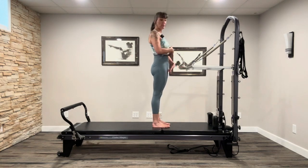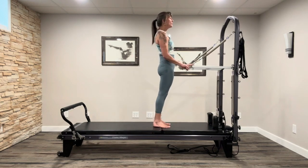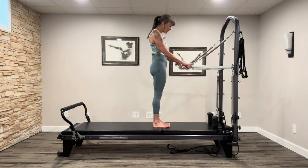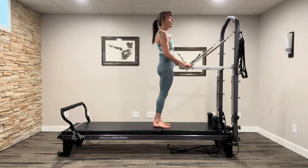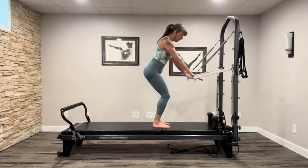Fingertips on, giving a little relevé and lower — not really focusing on a high relevé, just lifting up. If you have any foot issues, keep it a little lower. Go two more — just find that base of support, find the breath, and one more. Leave your heels down and give a little mini squat, then bring it up. Widen the legs a little if you want.